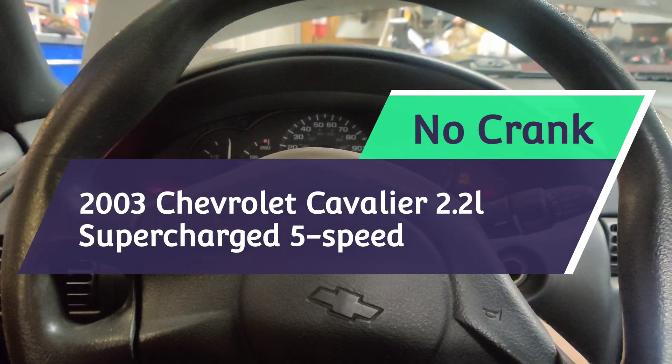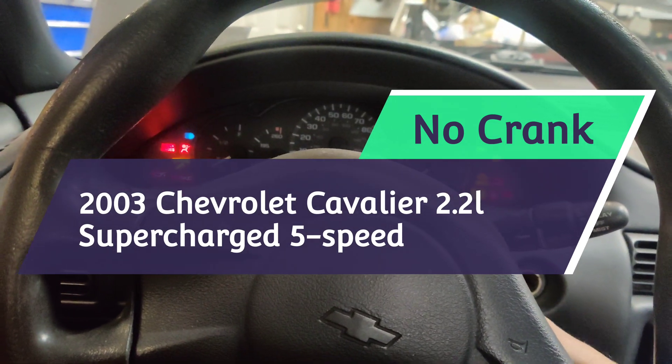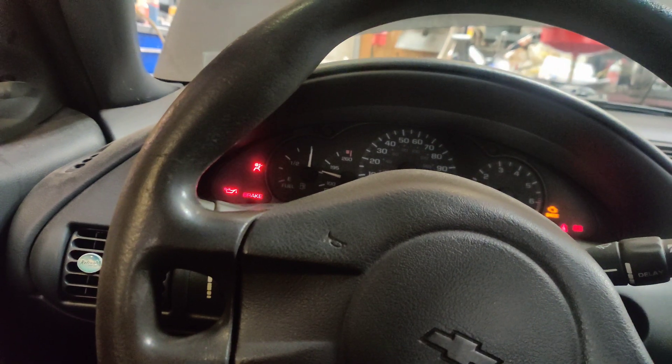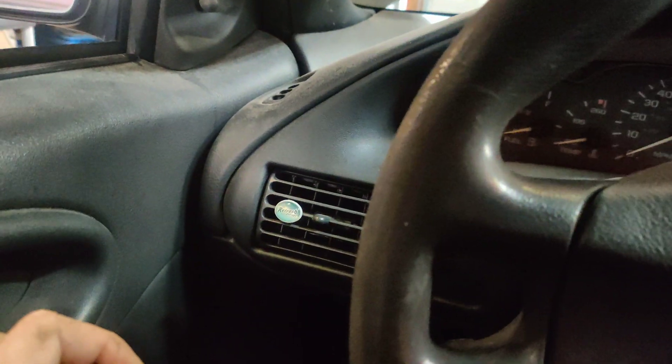Okay guys, so we got an interesting one here. My Cavalier with the supercharger — I don't know if you guys can hear that — when you try to start it, it just clicks. We get no starter cranking. I had to bump start it this morning to get it to the shop.